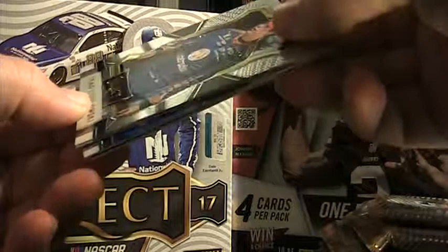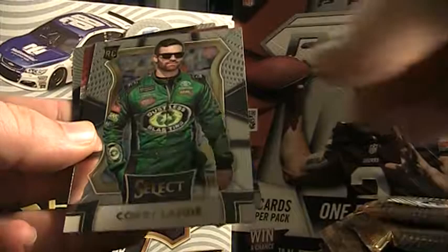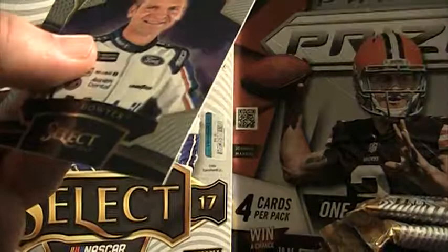Third pack — we've got some shine. Keselowski base, Brendan Poole red, white, and blue prism — 204 of 299. Pretty nice looking cards. Select Stars Clint Boyer, and a base card of Ryan Newman.